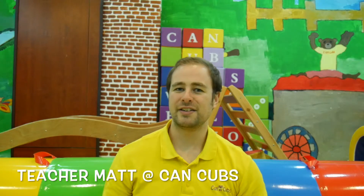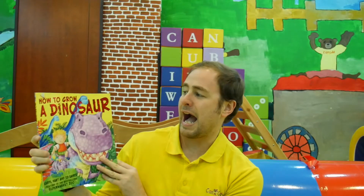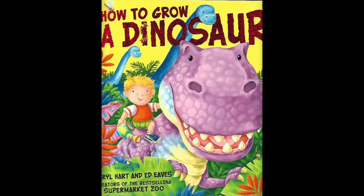Hello everybody! Welcome to Cancrop Storytime with me, Teacher Man. Today our story is called How to Grow a Dinosaur and this is by Carl Hart and Ed Eves. Are we ready? Let's begin!